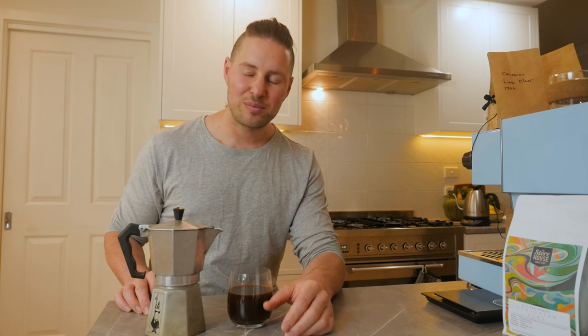Thanks again for watching, homebrewers. Don't forget to like and subscribe if you want. Otherwise, happy grinding.